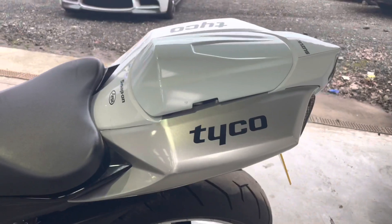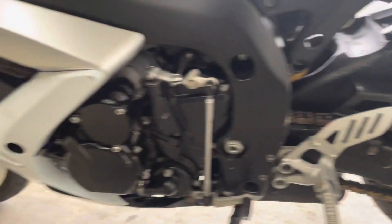There's nothing on the tail end, swingarm or the engine casing. That's it really.